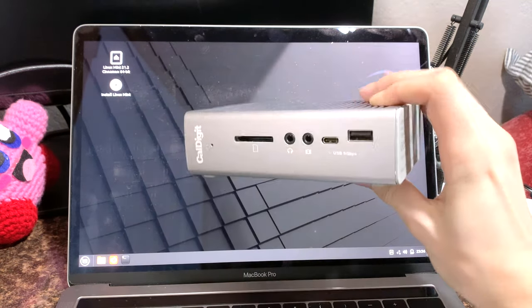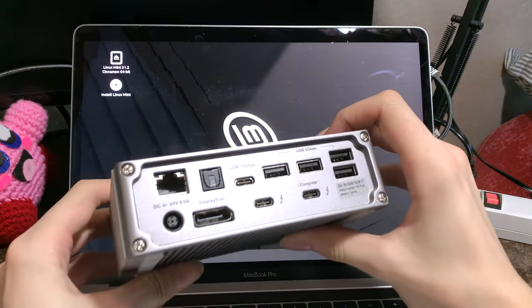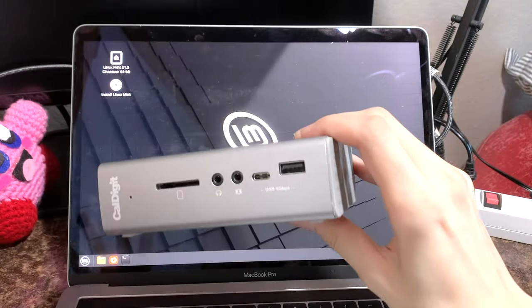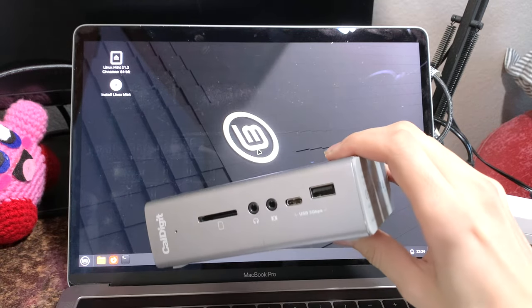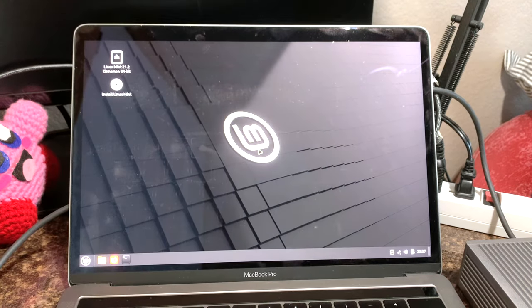This is a Thunderbolt 3 dock, so I'm going to plug this in, then I can plug in a keyboard and mouse and see if it works. I'm not entirely sure if this will work. Theoretically it should be able to just act as a USB hub. I heard a charge sound — does the keyboard work? It appears not. Does the mouse work? It appears not. That's disappointing.